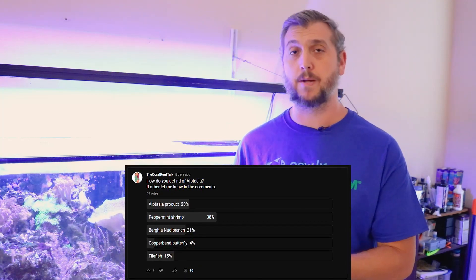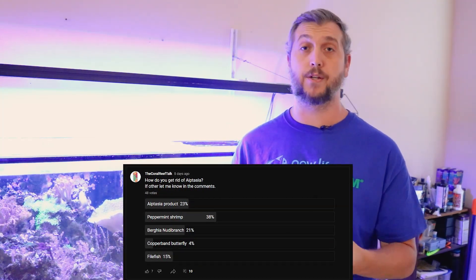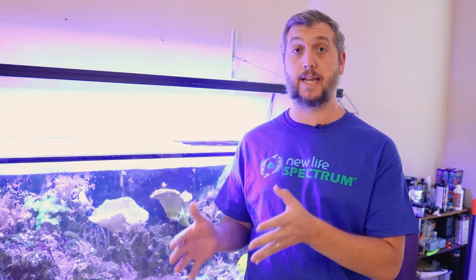Anywhere from peppermint shrimp to filefish to berghia nudibranchs to a variety of different ways that you can actually handle aptasia. But in today's episode, we're going to focus specifically on a product that treats aptasia, and that product is by Blue Life USA and it's called Aptasia Rx.